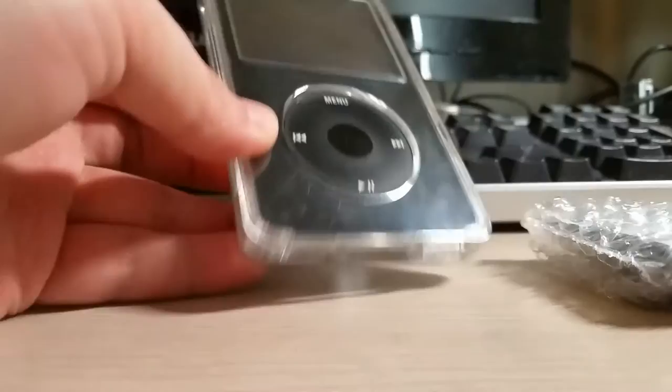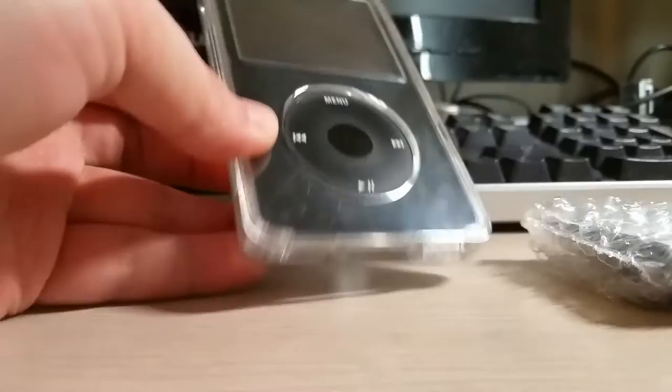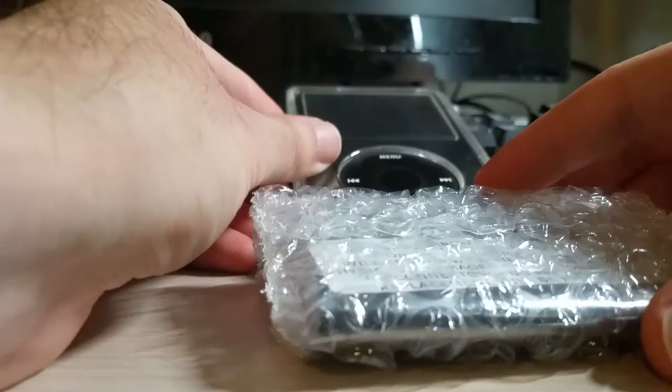I have a mod for you guys today. I have an old iPod video here — I've used this for years and years. The 30 gig drive is still okay and works perfectly, never had a problem with it. But 30 gigs is kind of limiting, so I found on eBay for a lot cheaper than I thought — I think it was like $15 — a 60 gig drive.